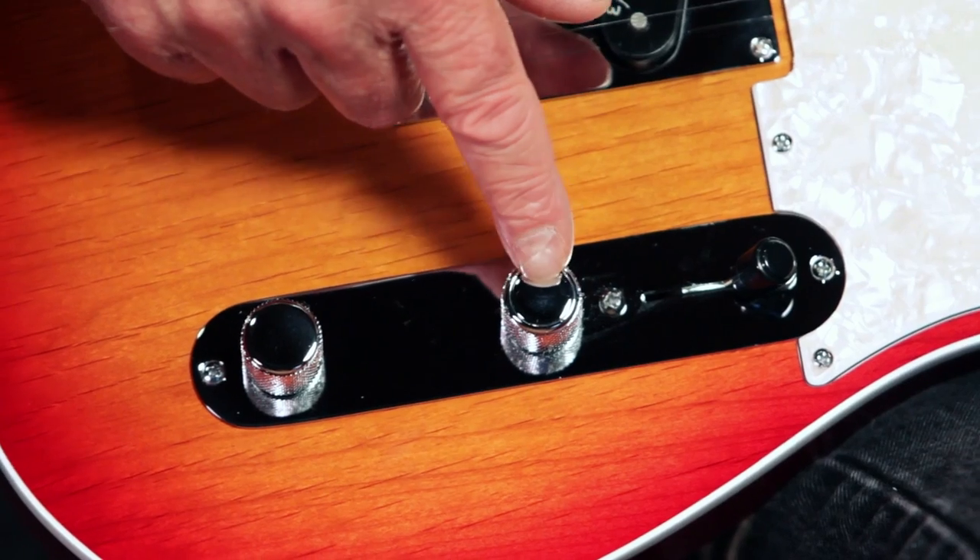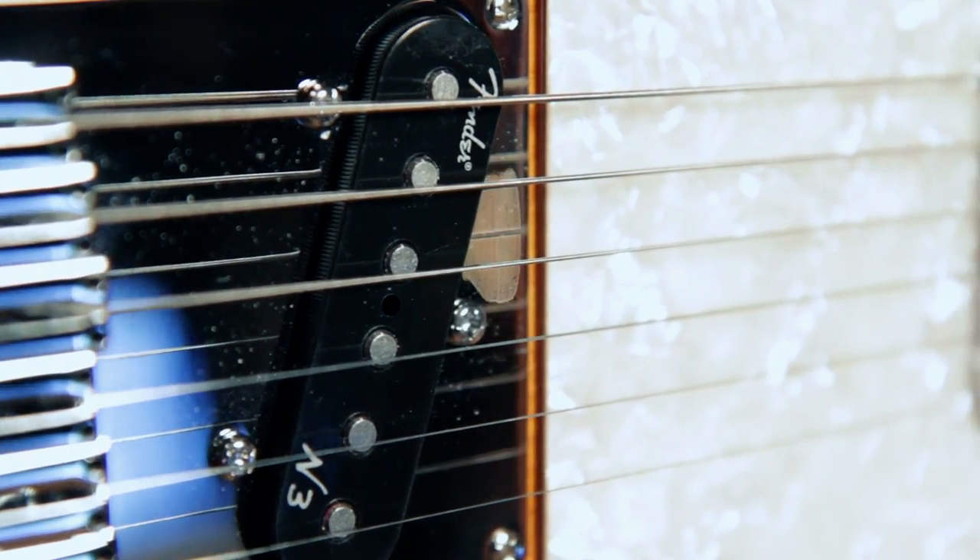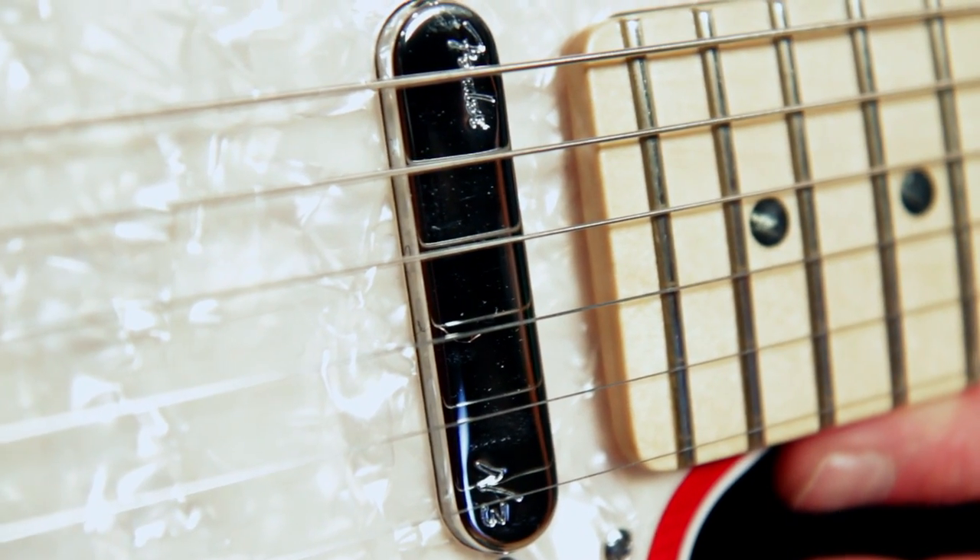The Fender S1 push-push switch in the volume control enables pickup split for true single coil sound. An Alnico 5 magnet is used in the bridge position, and an Alnico 3 pickup is used in the neck position.